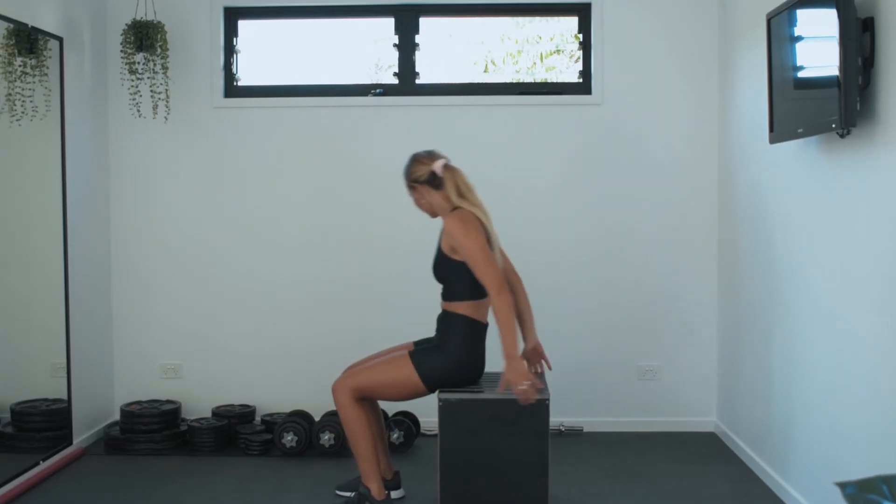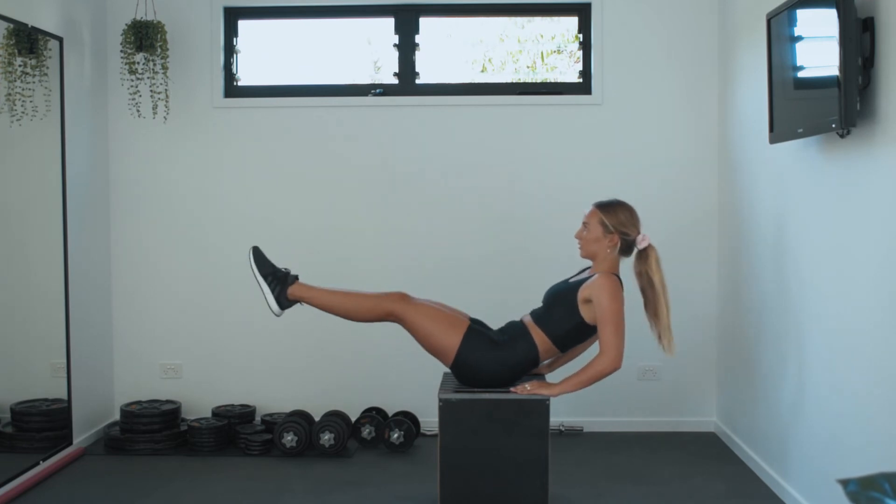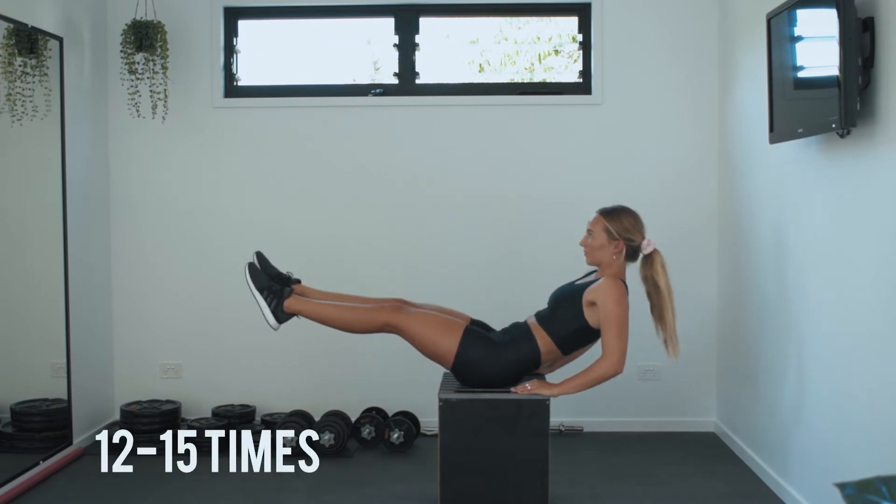For the fifth movement, we're going to be doing a V-sit variation. For this exercise, sit on a bench, place your hands behind you and your legs out in front. Keeping your legs straight, bring one leg in at a time, alternating knee tucks. For this exercise, we're going to be doing 12 to 15 reps.